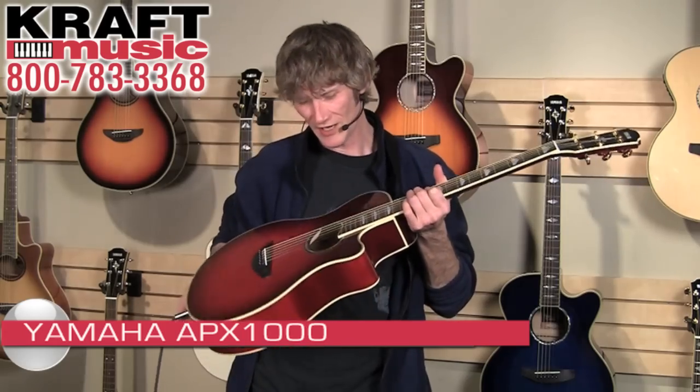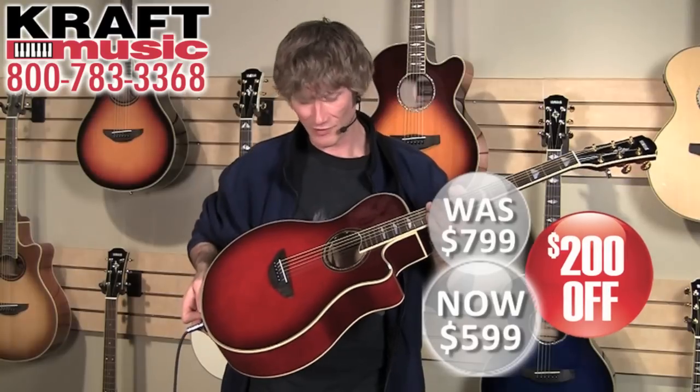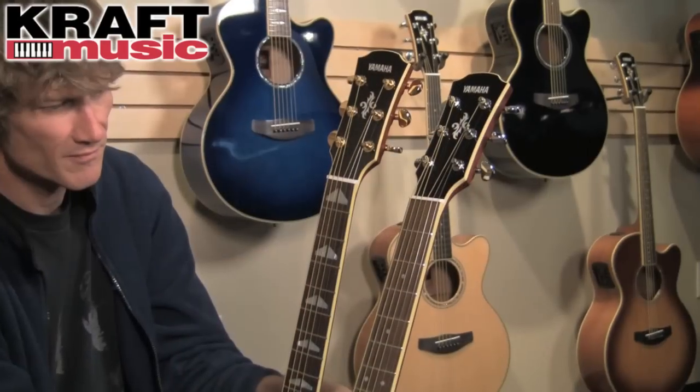Moving up from the APX 700 II, we have the APX 1000 — this guitar right here in the crimson red burst finish, which as you can see is really pretty. The most important upgrade here is in the electronics. The pickup system is called the SRT system, which stands for Studio Response Technology. What that does is it simulates the sounds of three different popular studio microphones to give you a bunch of different tonal possibilities — more colors to your tonal palette.